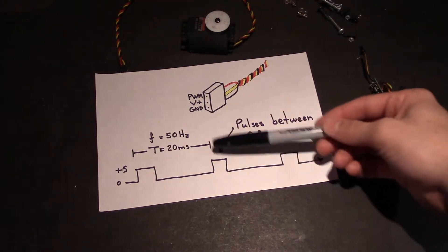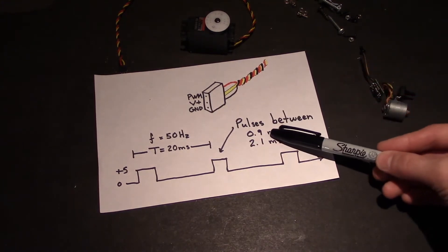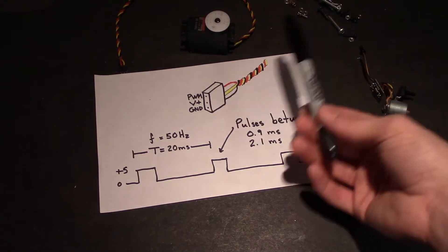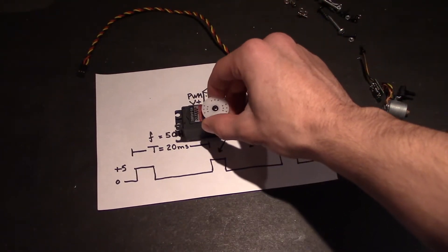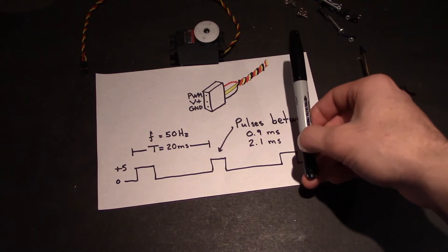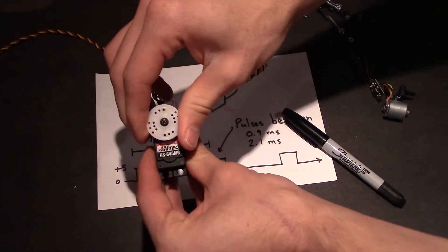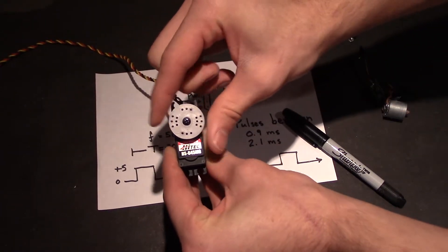The period is usually 20 milliseconds, so that's a 50 hertz frequency. The pulses are between 0.9 milliseconds and 2.1 milliseconds. 0.9 milliseconds equates to the zero angle and 2.1 milliseconds equates to the biggest angle — for this servo that's around 160 degrees of rotation. So 0.9 milliseconds would be the counter-clockwise most point, and 2.1 milliseconds would be the farthest clockwise point.